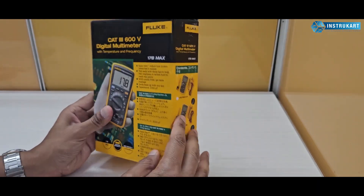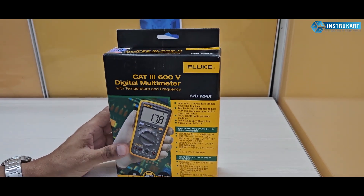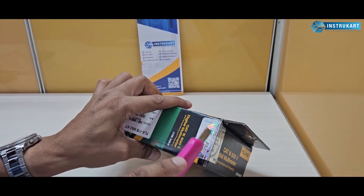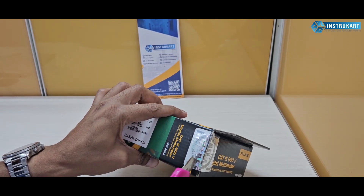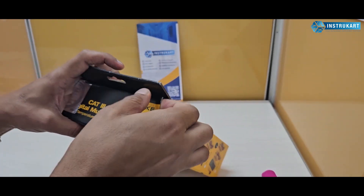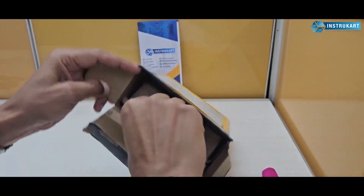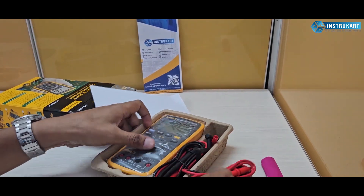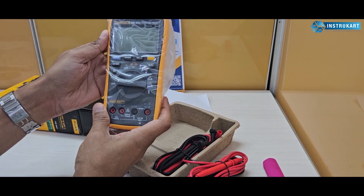This is how the box looks. I am now unboxing it — opening the seal — to find out what contents are inside the box. So we have the multimeter here.